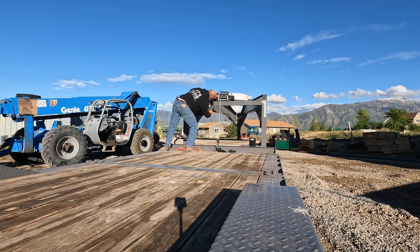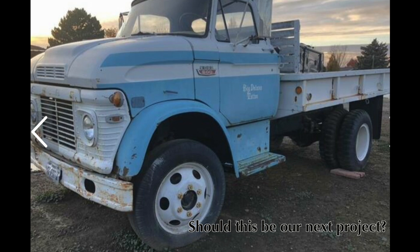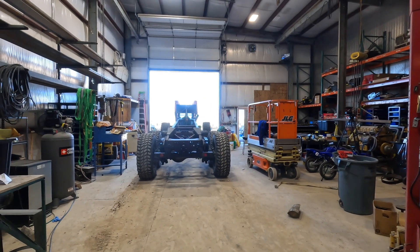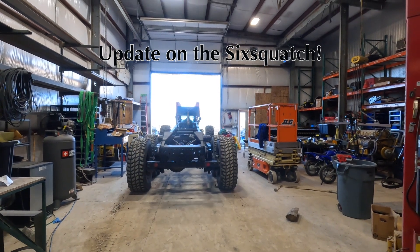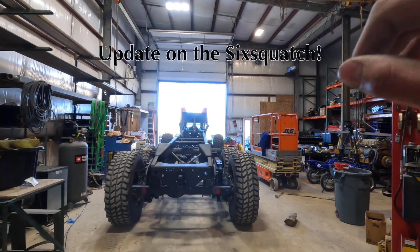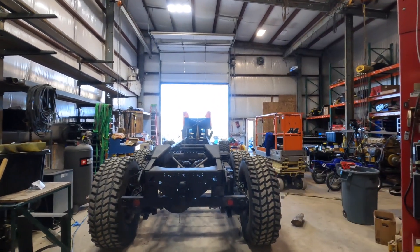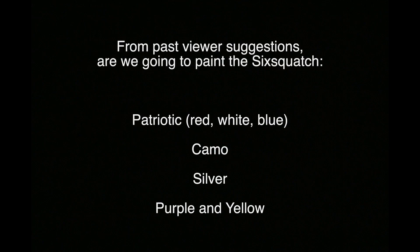This next truck is something we're going to try to pick up in the morning. If the deal falls through, who knows — let's hope it doesn't. We'll have it for a future build. As for the update on the Sasquatch, I've ordered the paint. Viewers had so many suggestions that I actually changed my mind on what I was originally going to paint it. Now I'm curious what you all think I went with, to make sure I made the right decision. Thank you for your suggestions.